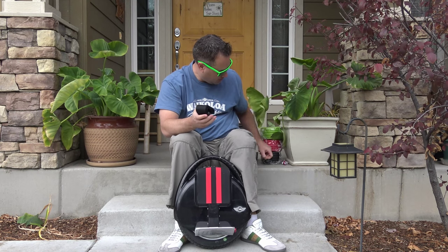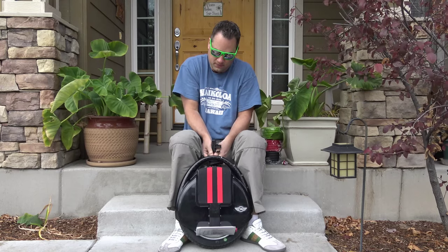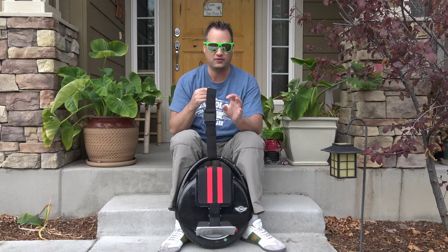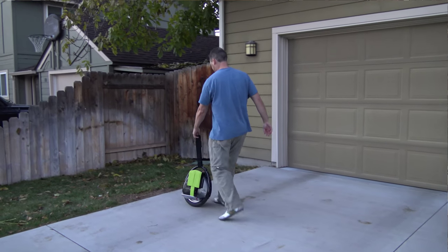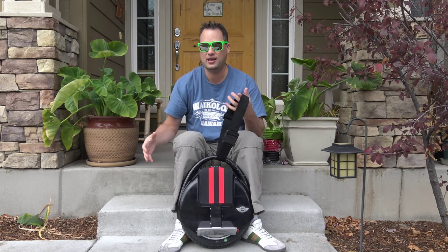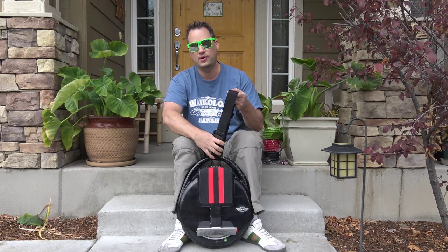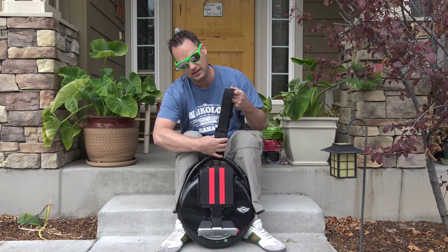This is the leash that comes with it — they call it a safety cord or leash. It's just a strap and you loop it through the handle, and then you can hold onto it when you ride. The most important thing is that if you have to bail, jump off, or you're going to crash, you can hold this so it doesn't fall over and get all scratched up. It also gives you something to hold onto when you're first riding and don't know what to do with your arms. But the sooner you can get off this, the quicker you're going to learn — so don't get too attached to it.